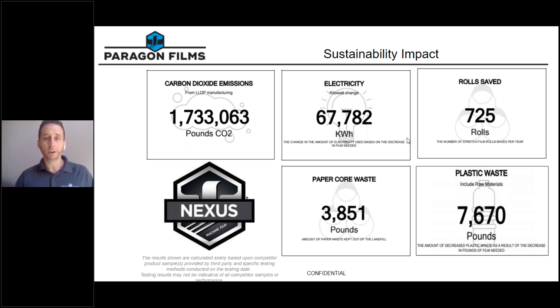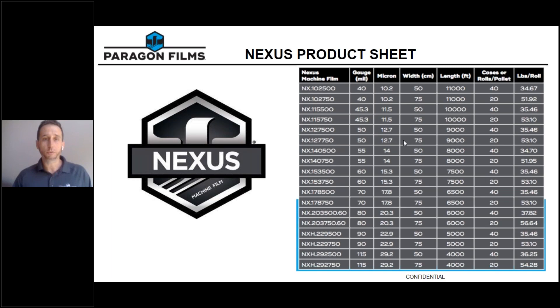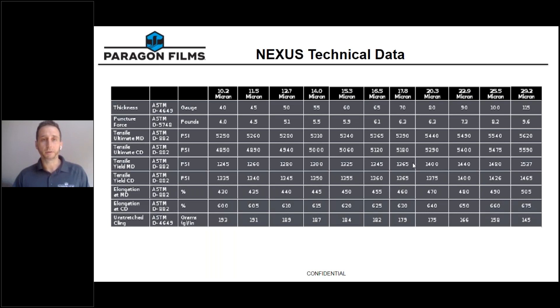We currently offer Nexus in 40 gauge all the way to 115 gauge, in 20 inch and 30 inch widths at varying lengths. We also have our ASTM technical data available. Both the product sheet and technical data are available upon request — please feel free to reach out to your territory leader and we'll be happy to get you a copy.